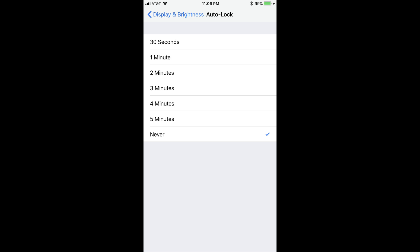Step 4: Tap Never in the list of options. A check mark appears to the right of Never. Your iPhone screen will no longer turn off after it is on unless you press the home button to lock it.